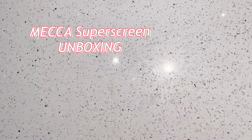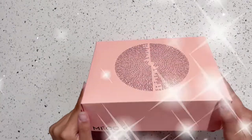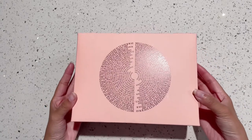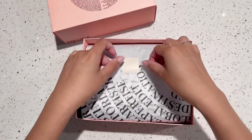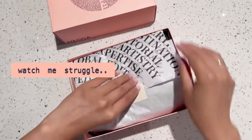Hello, welcome to my unboxing of the Mecca SuperScream. This product is from Mecca, which is the Australian Sephora, I guess you can say. It took me roughly one month to get the product — I ordered them mid-June — so international shipping just kind of takes forever.